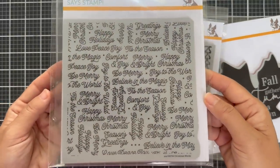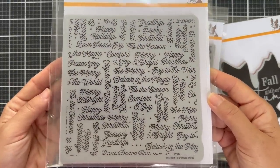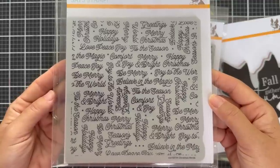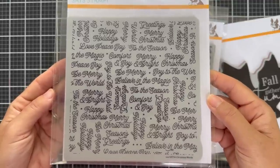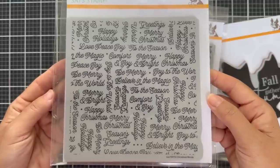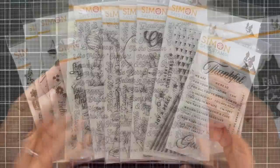And then last we have a holiday one — Christmas Words. This just stamps a bunch of scripty holiday phrases: Be Merry, Believe in the Magic, Tis the Season, Comfort and Joy, and on and on. A great scripty font for your holiday backgrounds.